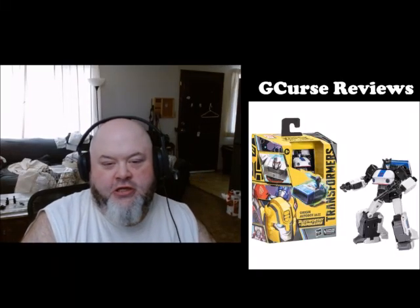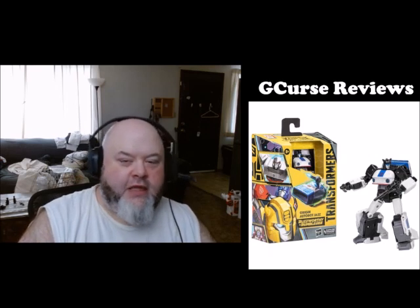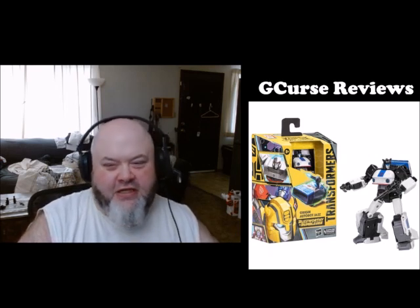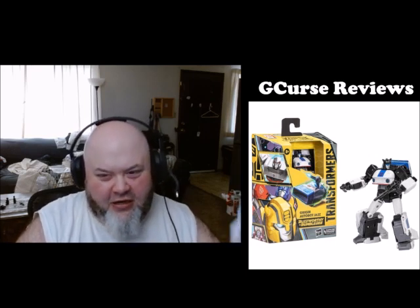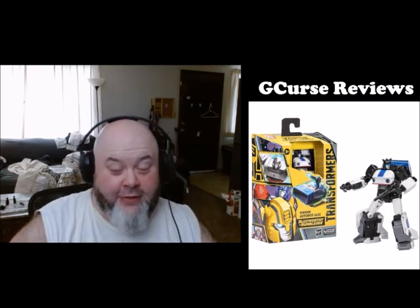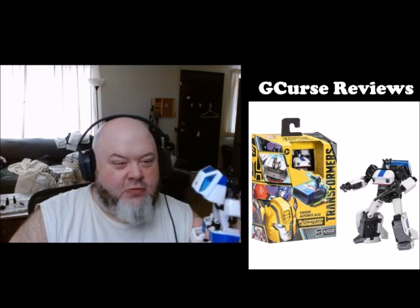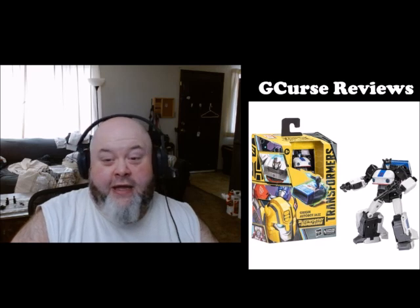Hey everybody, Jeff aka GKurs here with another GKurs Reviews. Today I am reviewing the Buzzworthy Bumblebee Transformers Legacy Evolution Deluxe Class Origin Autobot Jazz. Bam, here he is. Oh my god, that's a long title to try to remember off the top of my head. I think this figure is one of the best figures to have been released within the last year and a half to two years.